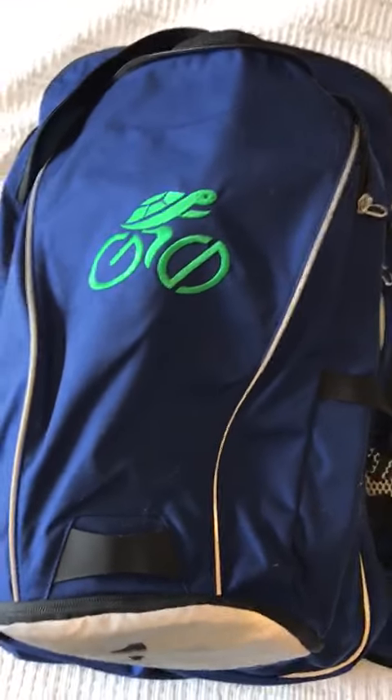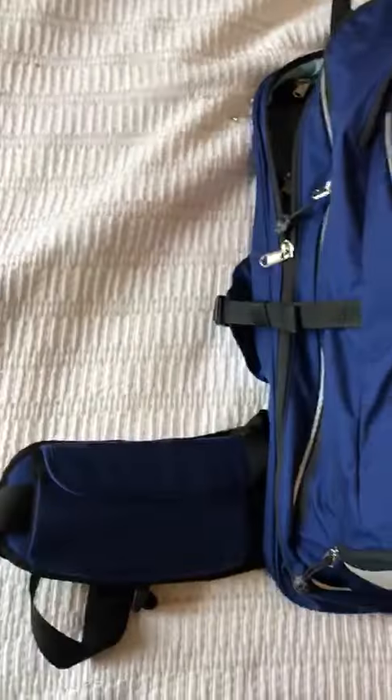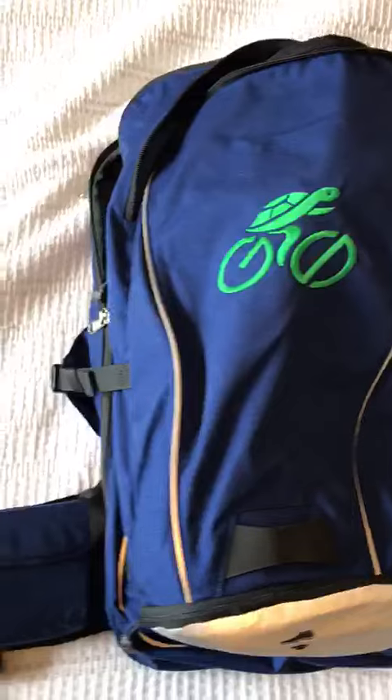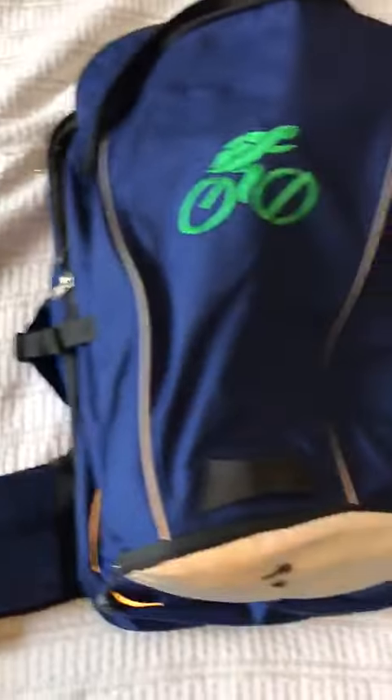Hello, this is part one of three of my initial impressions of the Grunstrasse Shellback 35 liter, which I just got a couple days ago. The main thing about this is it honestly has more compartments than I've even found yet, which I like.